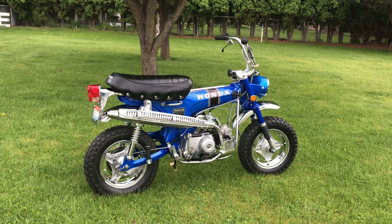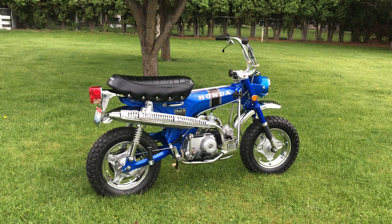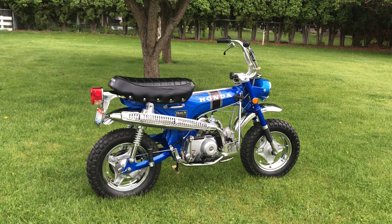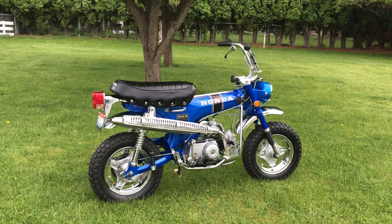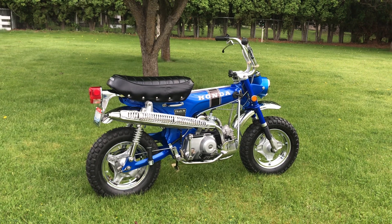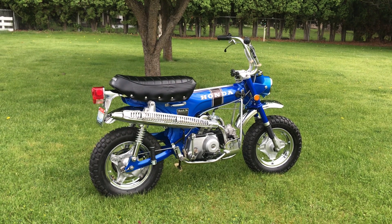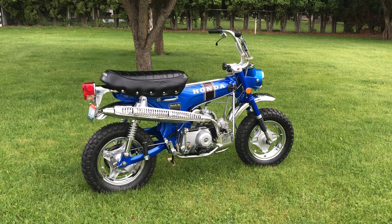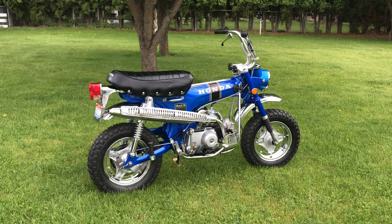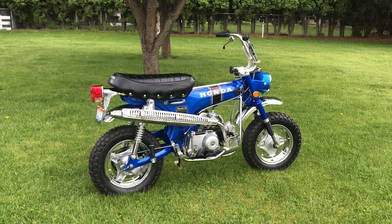I've got a couple of CL Scrambler 70s I purchased from him that had dings in the tank, but they're one number off on serial numbers. Those are going to come down here, and I'm going to fully restore those — a red one and a blue one — 1969 bikes — and add those to my collection as well. Anyway, just God rest your soul, Bill. I miss you, and this one's for you, buddy.